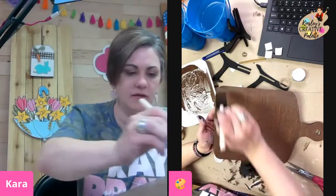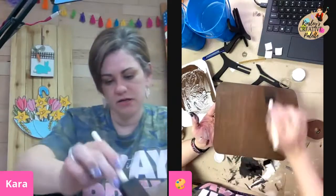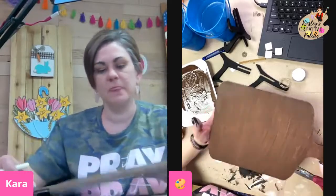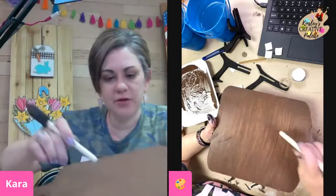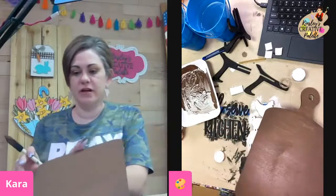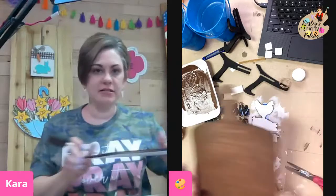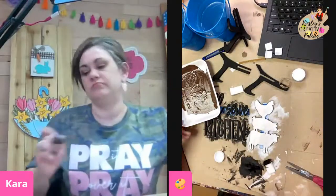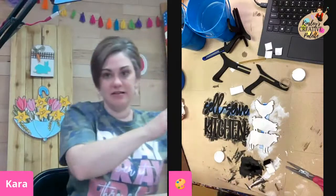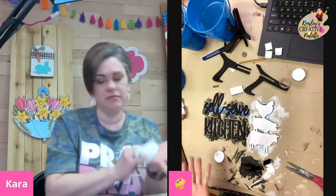Once you get this the way you want it — I'm pretty happy with the way it looks — I want to make sure I get any brush strokes out of it. I think it looks pretty good right now. There are some spots — that's just the wood, that's just part of having the wood. I'm going to throw this in my water and wipe my hands so I don't get any of that all over my project.